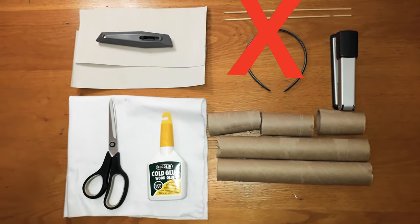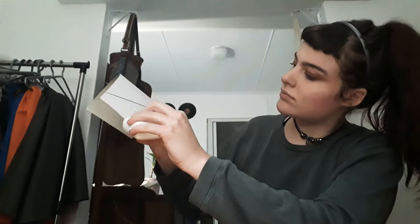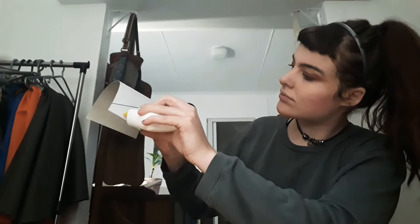Ok, here's everything you'll be needing and let's get started. So I drew that line on the paper there because I rolled it and I got it to the right width that I wanted it to be. So now you just glue it and staple it together.